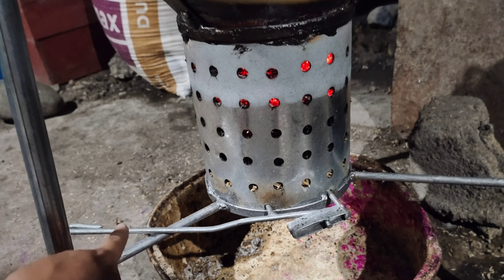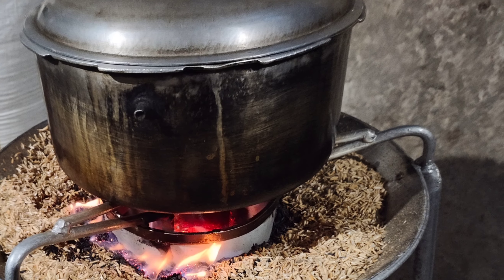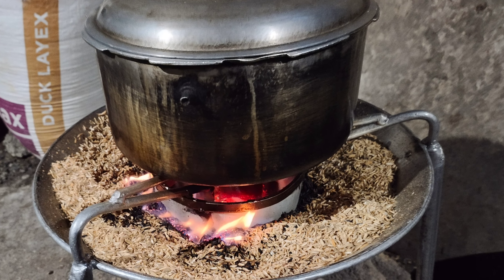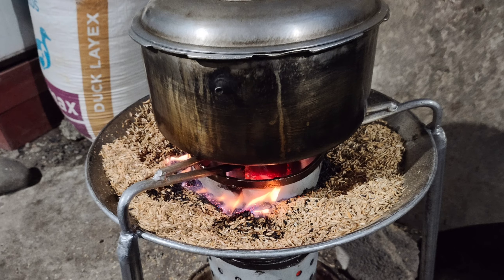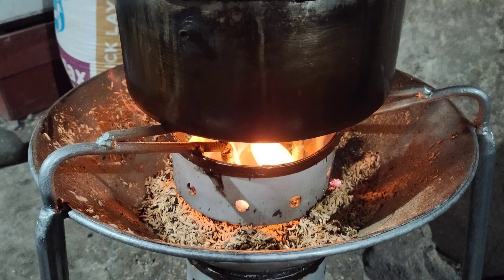Ayan po yung hinawakan ko guys. Ayan po yung nagre-release ng carbonized rice hull. Ang pag-release po nyan ay push mo lang up and down, up and down para malalaglag po yung CRH.